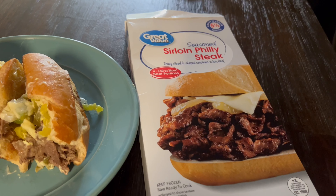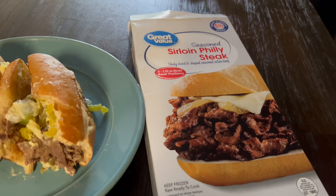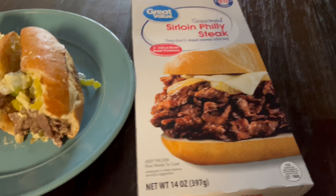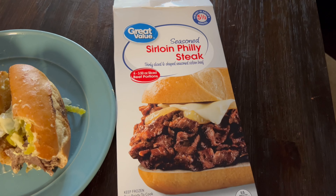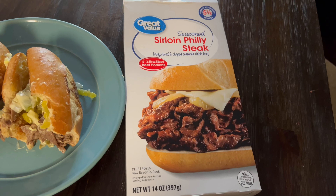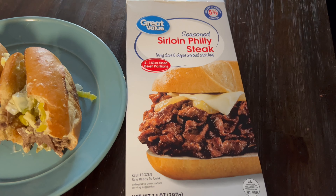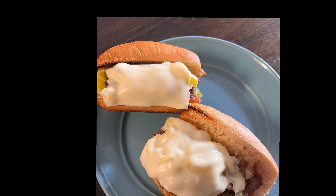My bad for the mess, but I started eating that and it got all messed up. So again, this is the box that I got from Walmart — Great Value Sirloin Philly Steak, and it's seasoned. I definitely recommend this. This is a better looking sandwich, not all messed up and bitten into. I recommend this — easy and quick to make.